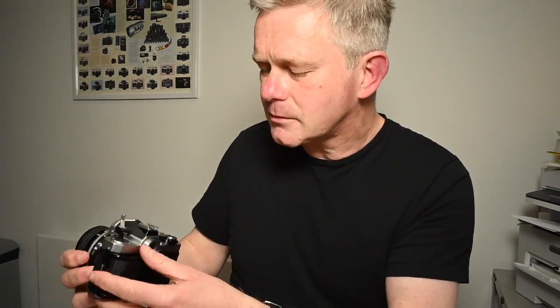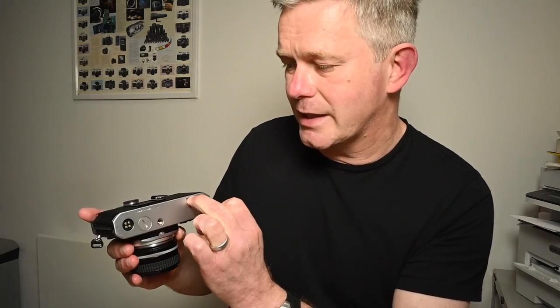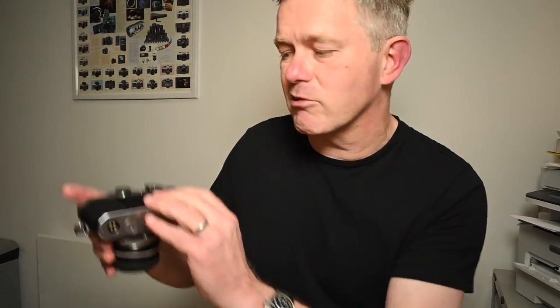Rewind crank is here. To open the back, you lift the rewind crank, but there is a little lever just there — you pull the lever backwards and at the same time lift to open the back. Looking at the base: battery chamber takes two little LR44 batteries. All that does is operate the meter — it's a completely mechanical camera, so if the batteries fail you can still use the shutter at all speeds. There's also a connection for the motor drive and a film rewind button — push that in just to disengage the sprocket so you can rewind the film.